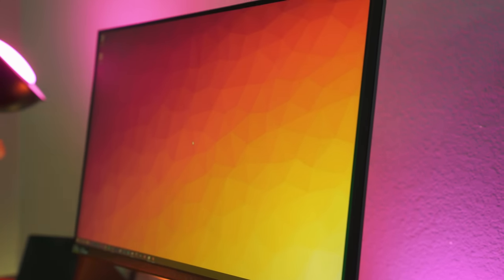This monitor is a TN panel, so you're going to get the best viewing angles when looking at it straight on. It's got 160 to 170 degrees for the viewing angles and I found them to be not bad, but it's a TN panel — it's not going to be like a VA or IPS.